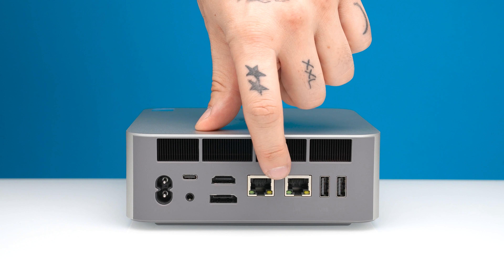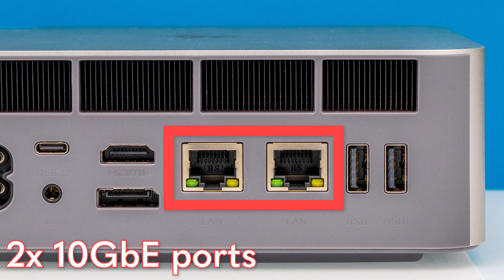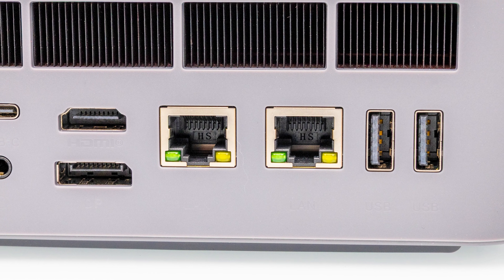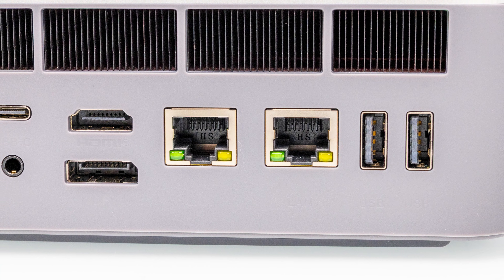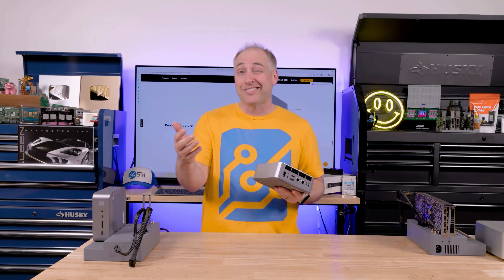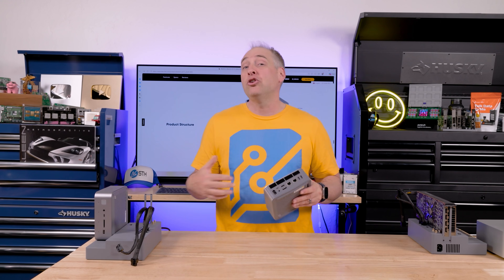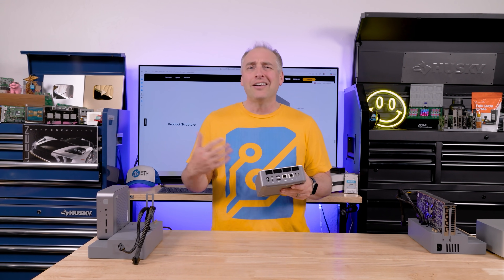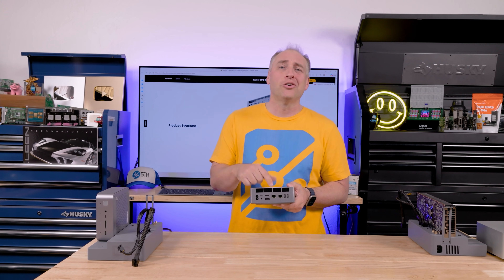These are dual 10 gigabit ethernet ports. And instead of some kind of low-end or weird controller, they're actually using the Intel E610, which is a more modern controller. It supports things like PCIe Gen 4, which makes it more efficient to integrate into mini PCs just like this one. The big thing about the Intel E610 is that it's not a consumer NIC — it's actually more of a data center NIC, but a newer generation one, which means you get more features, more offloads, and all that kind of stuff that you would not necessarily see in lower-end or older NICs.